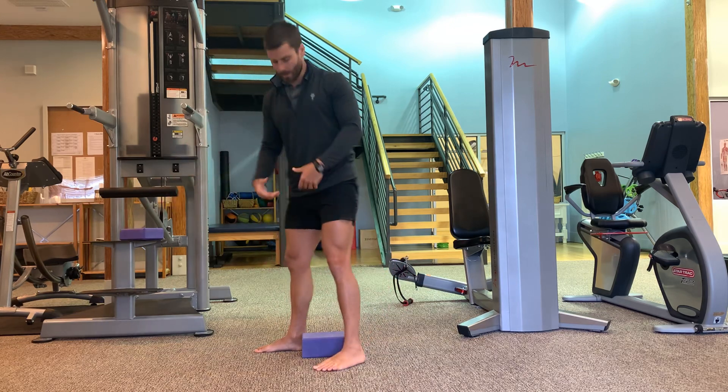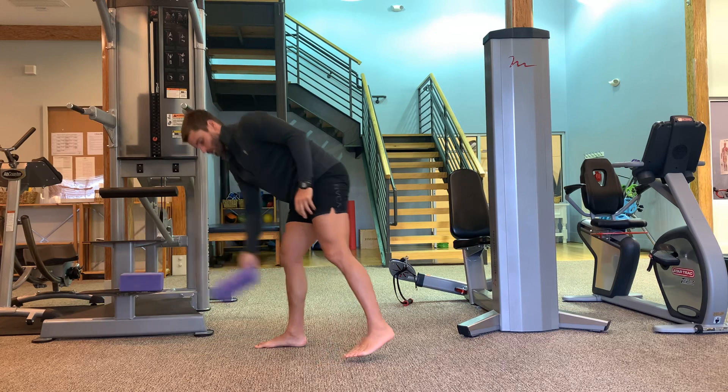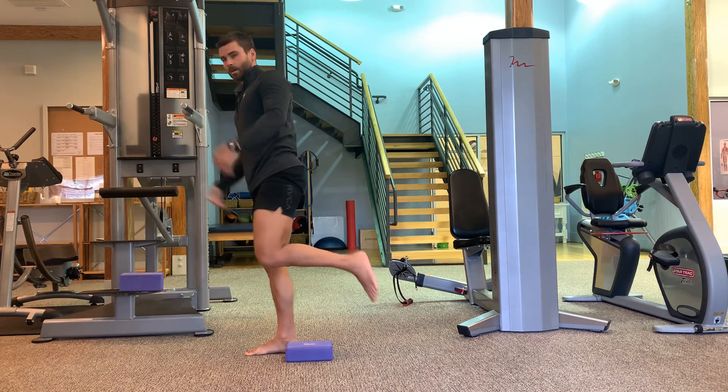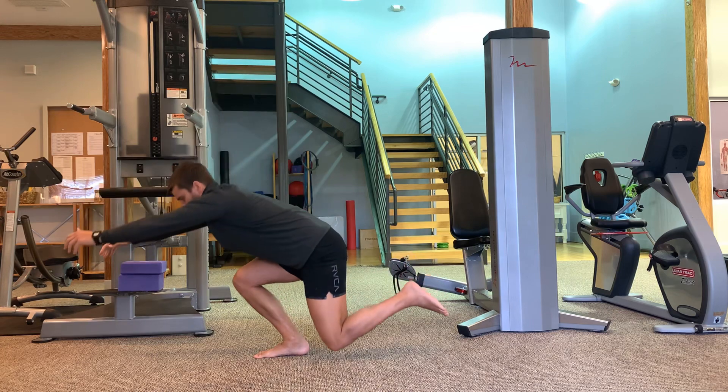As you get good there, remove the block, get something a little lower, and do the same thing — eventually working all the way to the floor.